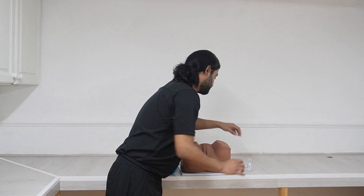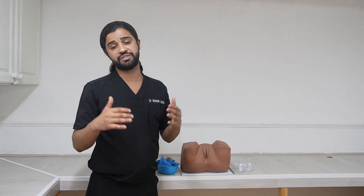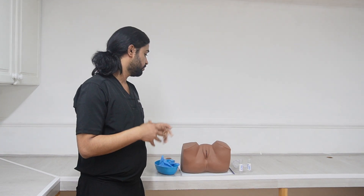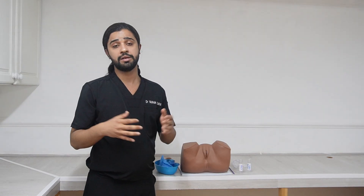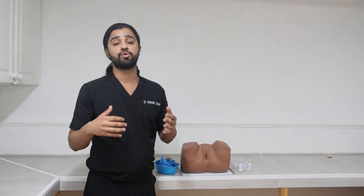Before starting the procedure we need to explain to the patient what we are going to do. We need to tell her: I am going to insert a lubricating instrument into your front passage — it might be a bit uncomfortable, but we will be using lubricating gel during this procedure to make it more comfortable.